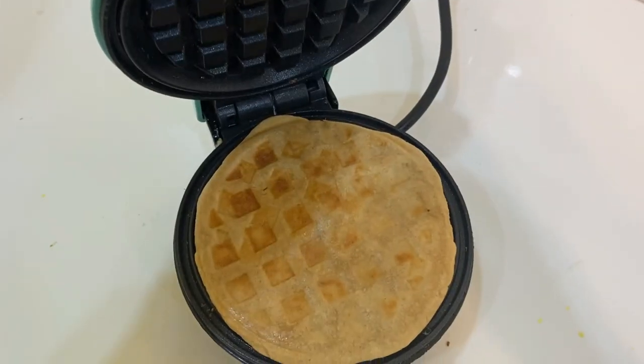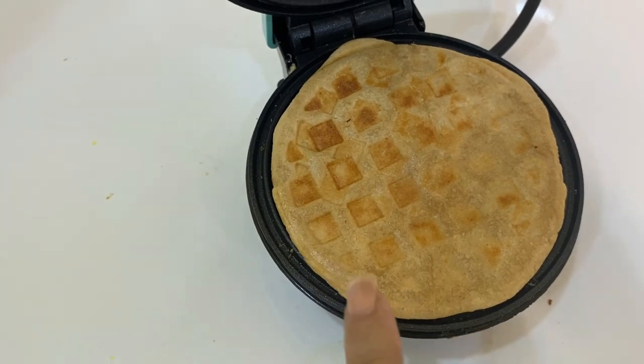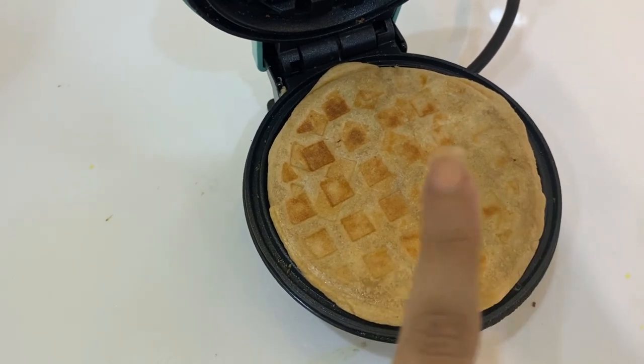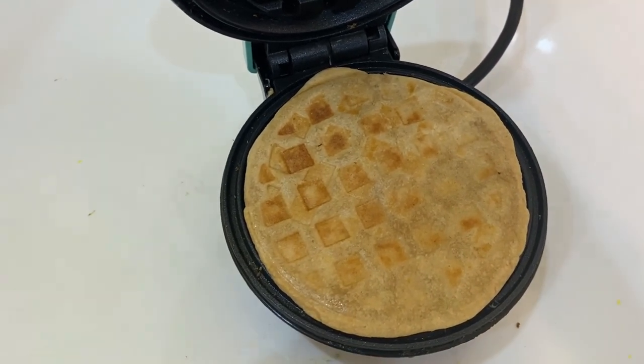The pizza base looks nice — it has become a little brown and I think it's cooked. I will assemble it now and put it back in the waffle maker so it can cook further with the toppings. I think it will be ready after that.